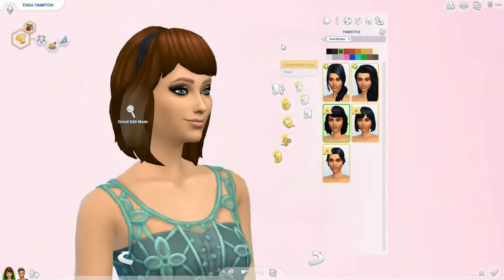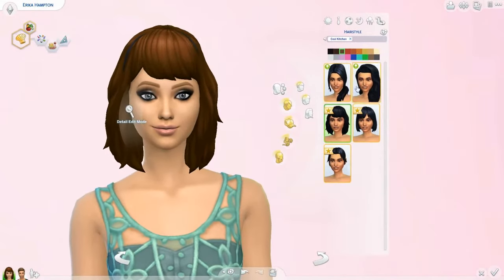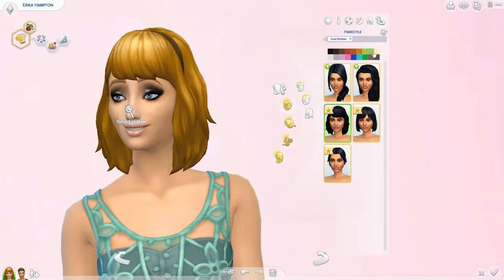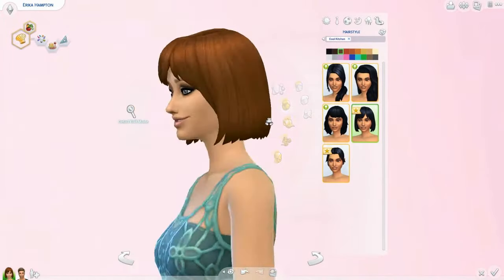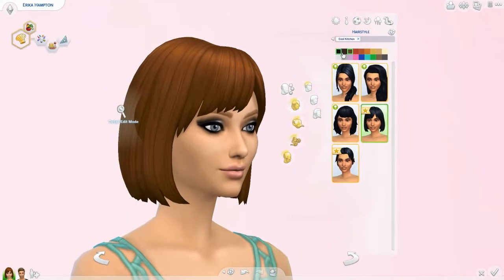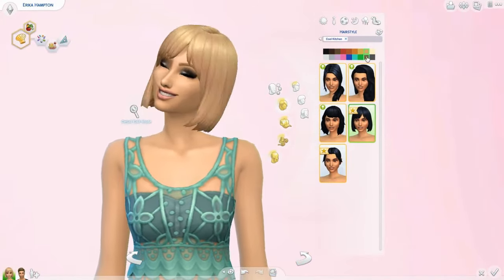Moving on to the next hair — it's a little bit shorter than the other two and it actually has a little bandana. It's not as voluminous as the other two but I still really like it. It comes in the same colors. Next up is another hair with even less volume, which is different, but it's a really nice short hair. I tend to use longer hair on my Sims but when I find a nice short one I'll use it. This one has some bangs and I really like that.